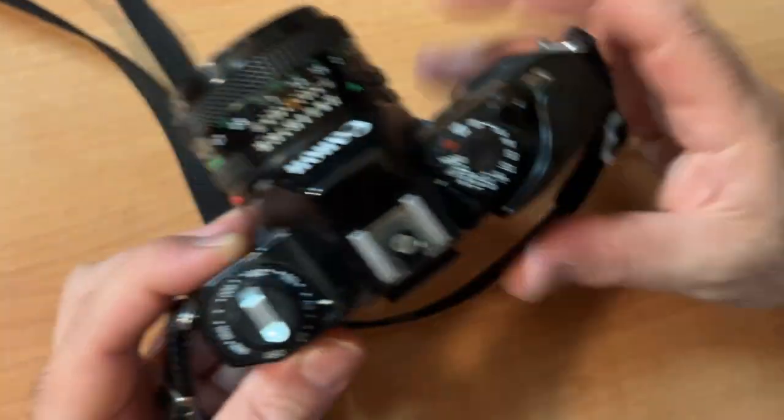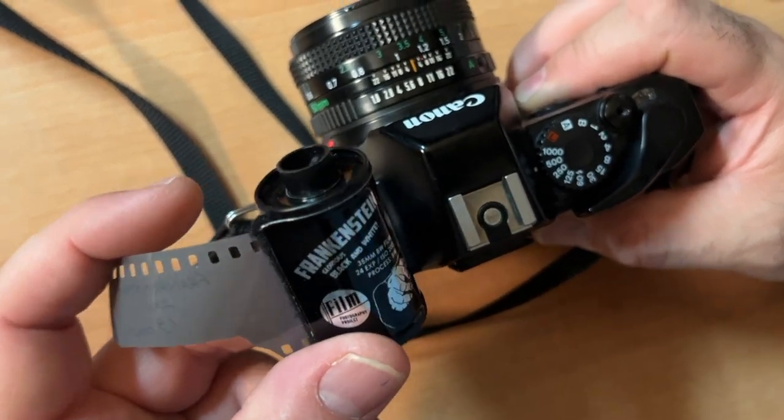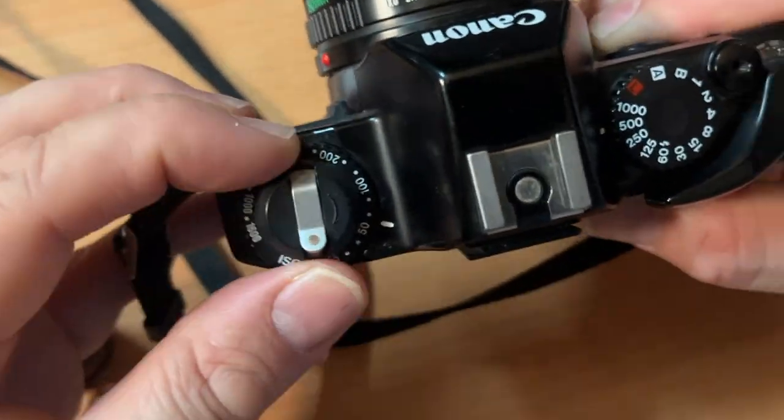With film — if you're new to film photography — you will pick a roll of film. Let's say you bought a roll of FPP Black and White Frankenstein; this is a 200 ISO film. So the first thing you would do is set your camera ISO right here to 200.